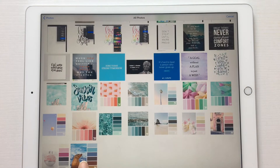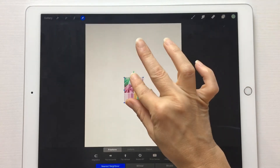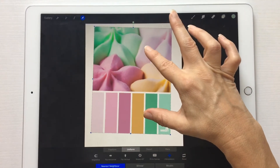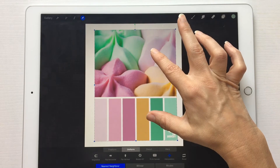It'll also be under Moments. If you hit All Photos you can see I have a bunch here, and this is the last one we saved, but I'm going to do this one right here. I just increased the size so I can see it a little better.